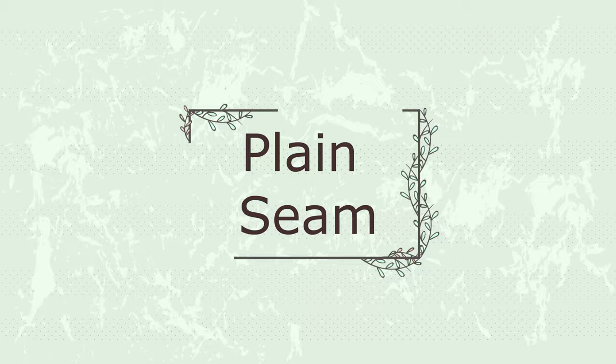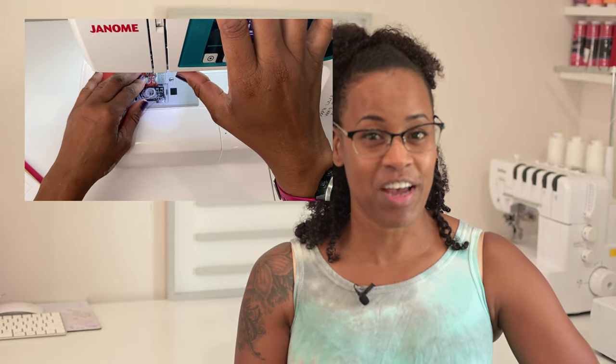The first seam I'm going to talk to you about is the plain seam. The plain seam is pretty basic — you're just going to do a straight stitch across your fabric. We're not talking about finishing, just the seam itself. Some of these seams may have finishing touches but not the plain seam — it's just sewing a straight stitch across your fabric with your fabric right sides together.